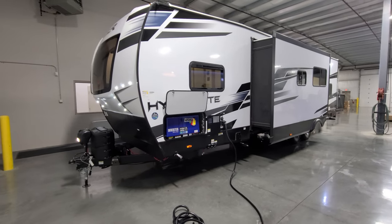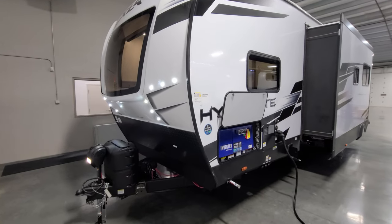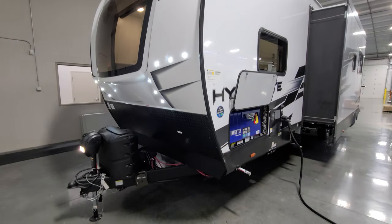The fiberglass front cap has a windshield look with some LED lights, and the lower portion is diamond plate metal.